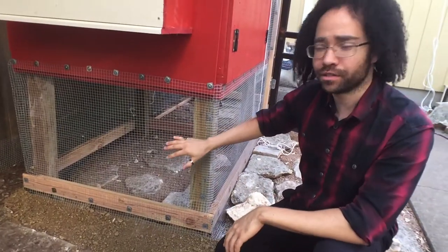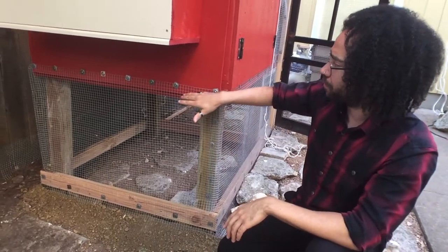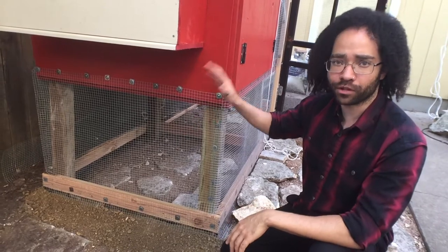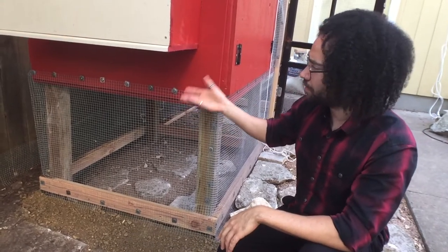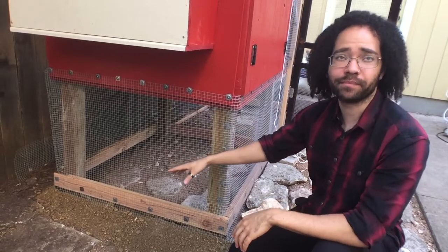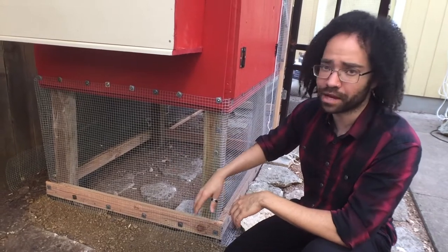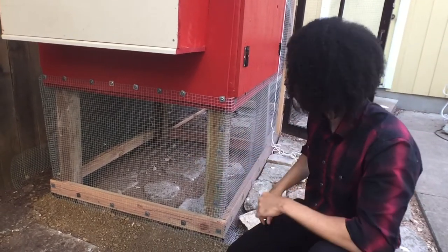We ended up doing a raised coop for a couple of reasons. One is to keep them off the ground for predators and general weather. It gives them a raised spot and keeps them out of the elements a little bit. And it also gives them a spot to go in and play, which keeps them protected from weather too — they've got a spot to go if they want to be outside but it's raining, so they don't have to be in the rain itself.